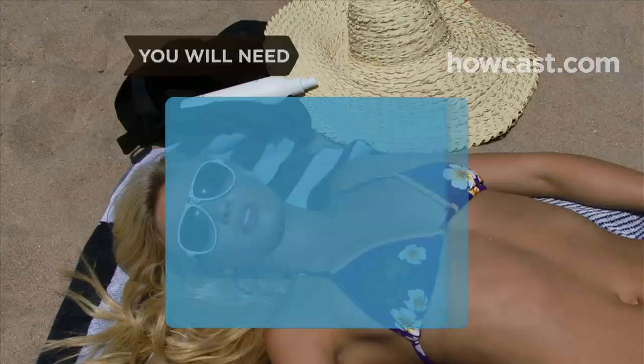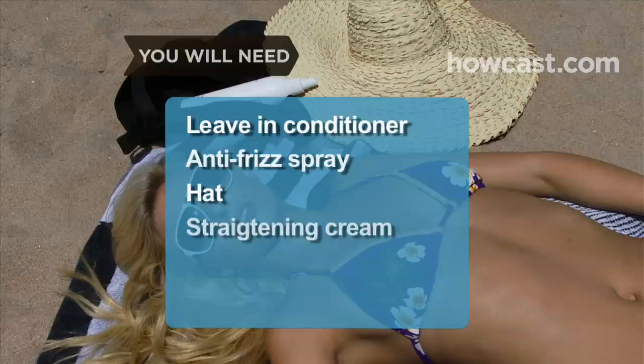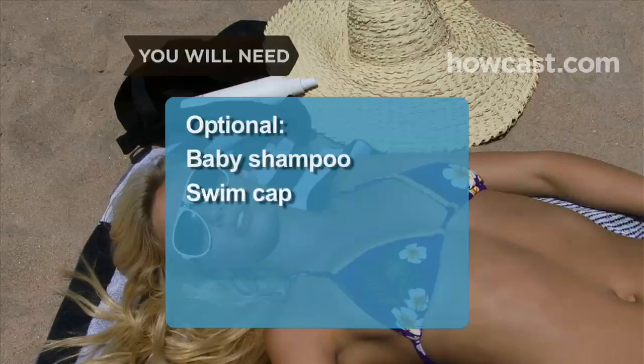You will need: leave-in hair conditioner with sunscreen, anti-frizz spray, hat, straightening cream, clarifying shampoo, baby shampoo, swim cap, apple cider vinegar, and a killer swimsuit.